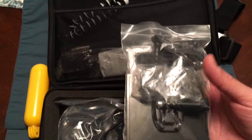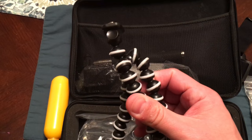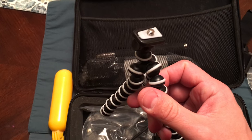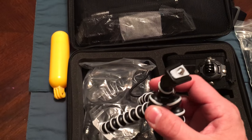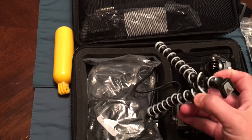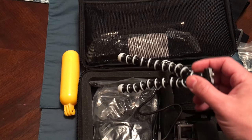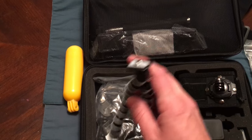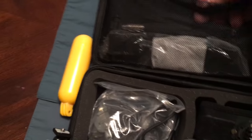It comes with this little tripod, which I was pretty stoked about. For me and this kit, there were some things I really wanted: a tripod, the floaty thing, a case, and something I could put on like a motorcycle or bike. This kit came with everything I wanted and then some.